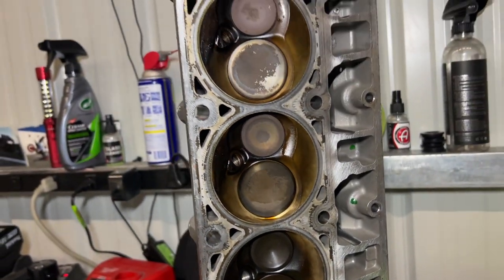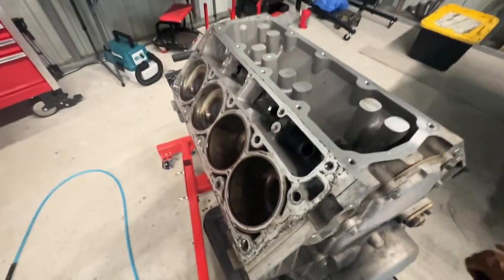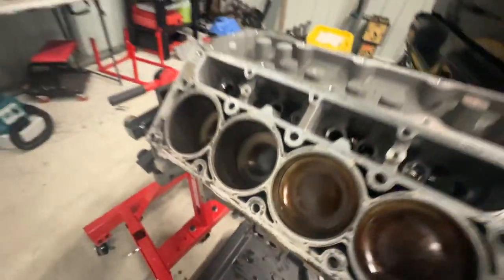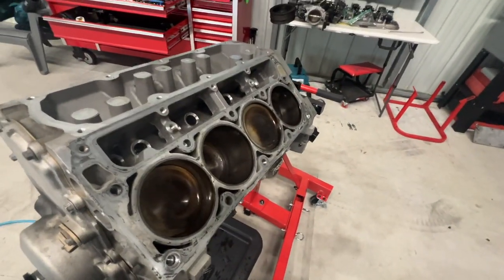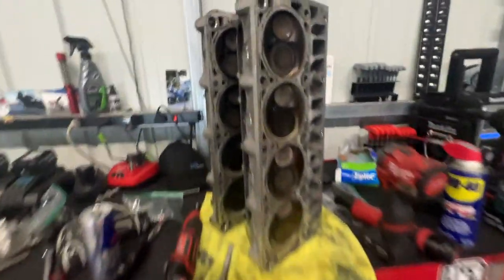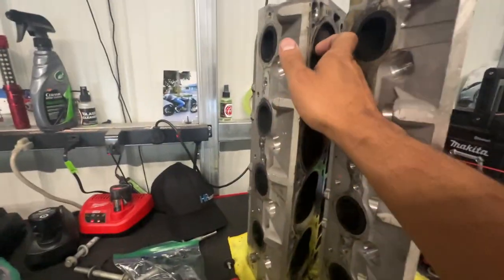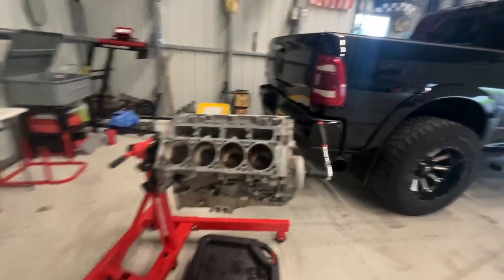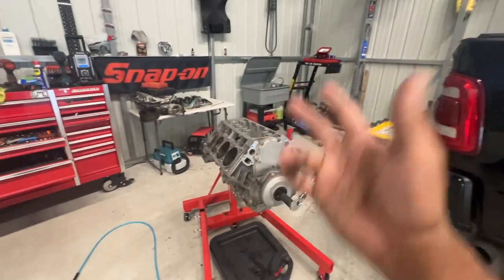Heads are still good. You can see right there — and right there — it's scored. Everything else seems pretty good. Both heads came out okay. The valves got a little hot, can't lie, on some of them more than others, but everything else is good. We'll get the rest of this torn down — there's really nothing else to see. Get this block sent off and we'll catch you for another episode.